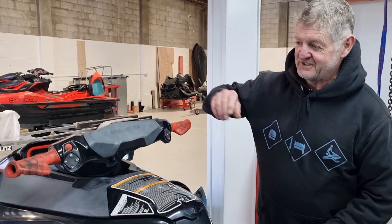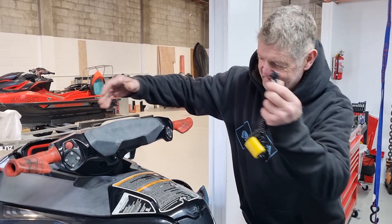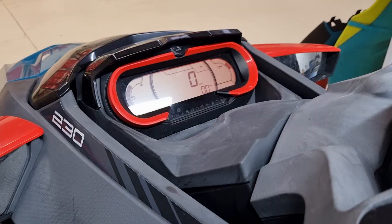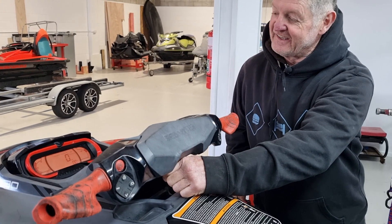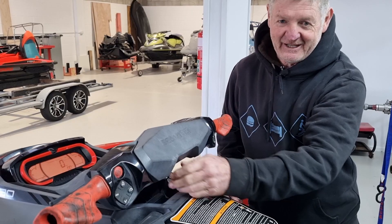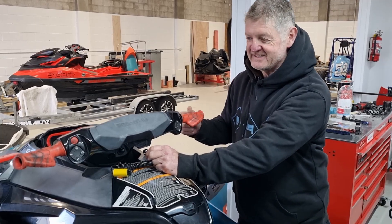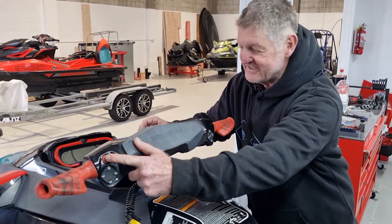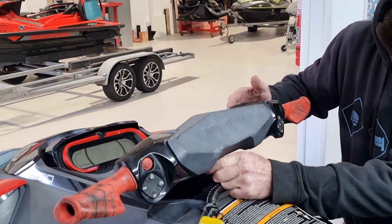So the normal start-up procedure on your C2 is you push the start button, put your lanyard key on and your dashboard lights up like so — that would be normal. Then you push the start button, away you go. The fault we're talking about today is when you're sitting out on your ski, you push the start button to liven up the dash, nothing happens. It's dead as a doorknob.